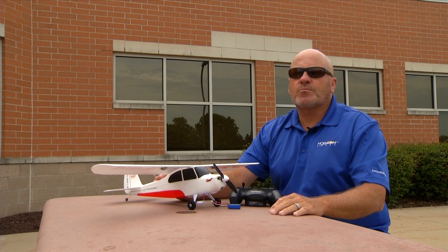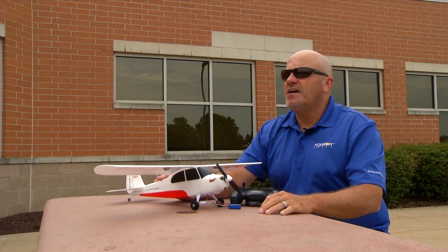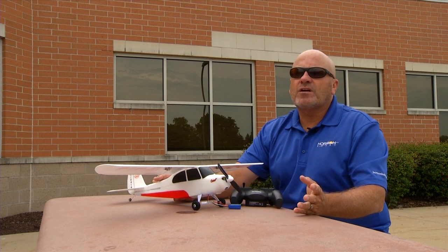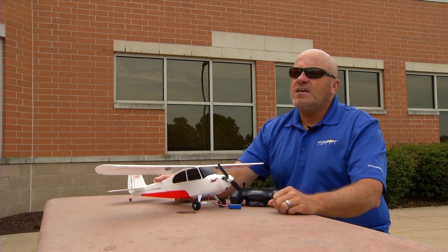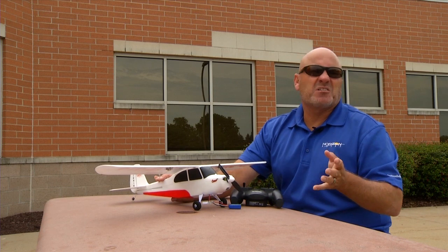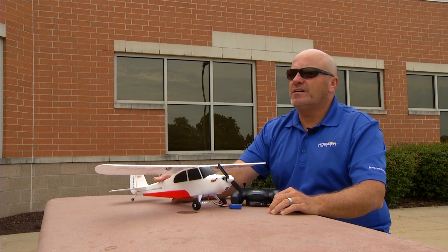That's telling you there's a compass error — for some reason maybe it's been exposed to a magnet or something, and so you need to calibrate it. If it doesn't do that, go ahead and fly it. The only other time you ever need to calibrate it is if, when you're doing auto landings, the heading seems to be significantly off from where you expect it to be.